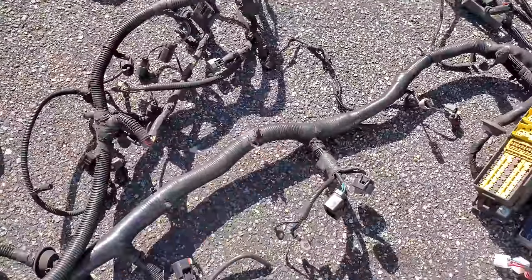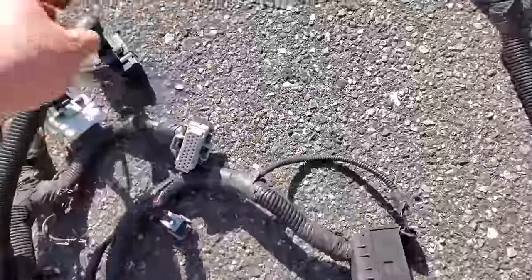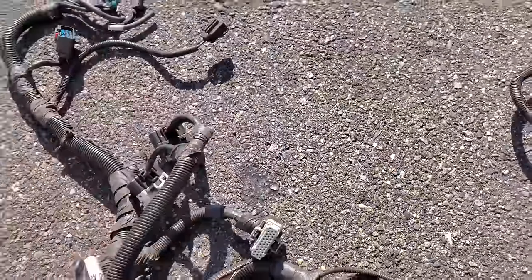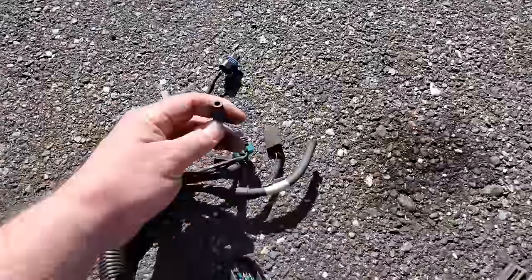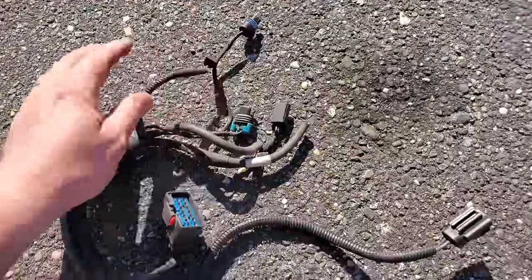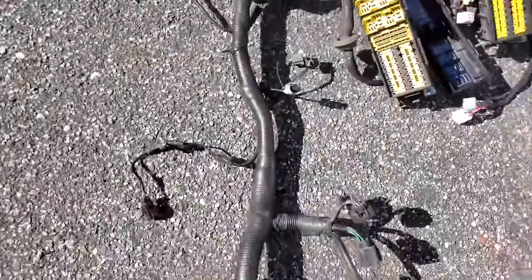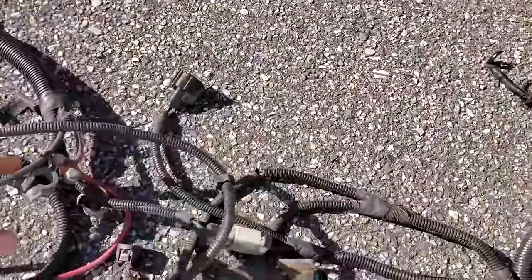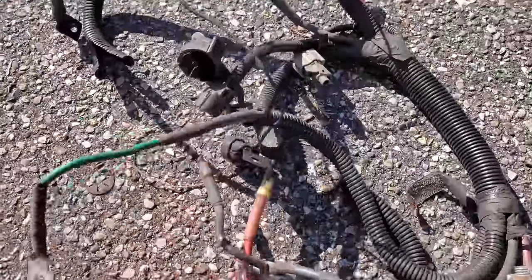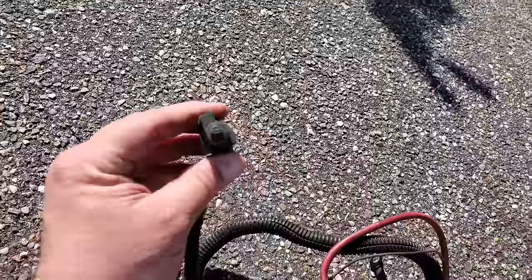Now this harness goes all throughout the engine bay. It connects all the fuel injector wires, it connects the PCM wires up here to the computer. On the driver side it goes all the way down to your pump for your wipers, wiper motors, even your horn. And then on the other side, going across the engine, it would be your battery connections, cruise control wires, and all the way down to your ambient air sensor.